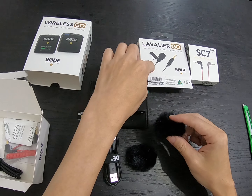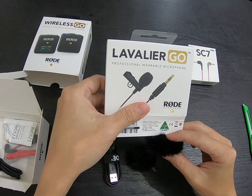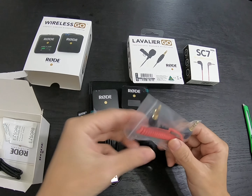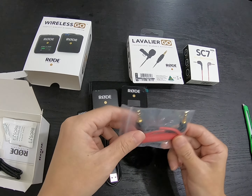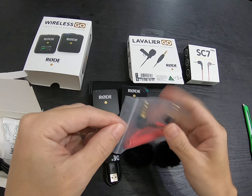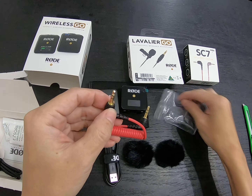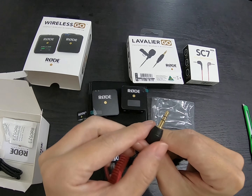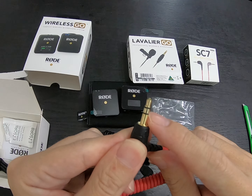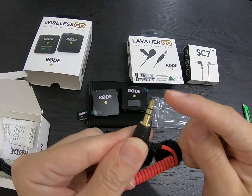The second deadcat is for the Lavalier Go — very thoughtful. Next, this cable is important. You can see there are two black lines on it — in a zip-lock bag. Those two black lines tell you this is called TRS.